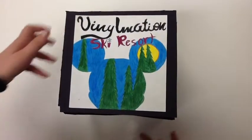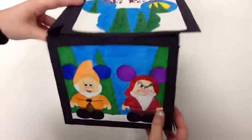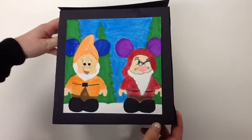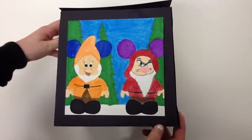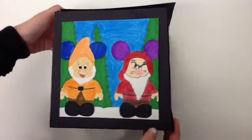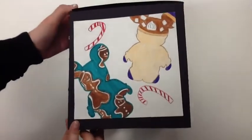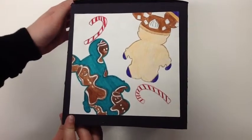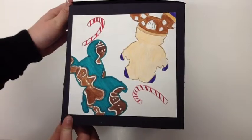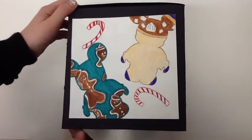This is my Vinylmation ski resort box. On this side there are two dwarves, Happy and Grumpy. The background is a winter scene with snow on the bottom and pine trees in the back. On this side I have the gingerbread cookie Vinylmation and the hot cocoa Vinylmation. I gave it a festive feeling by adding the candy canes.